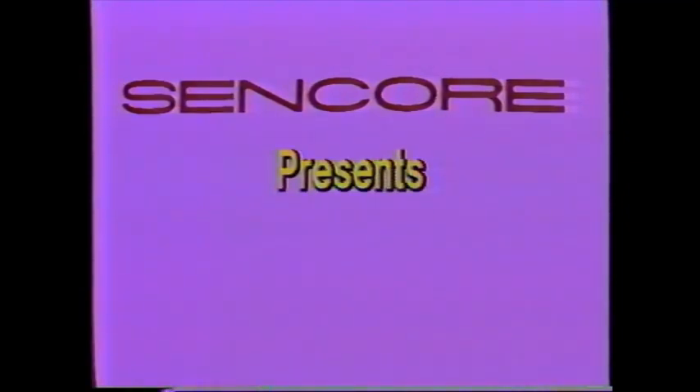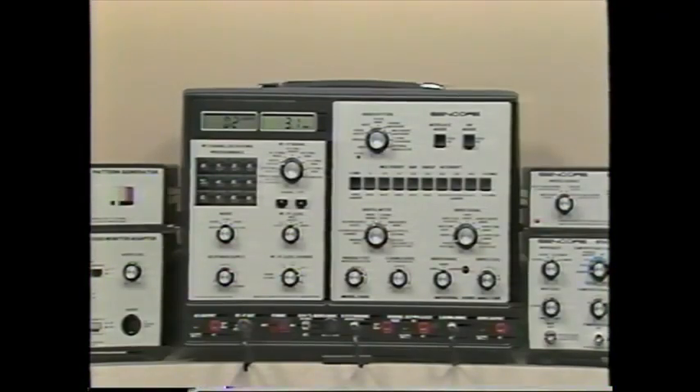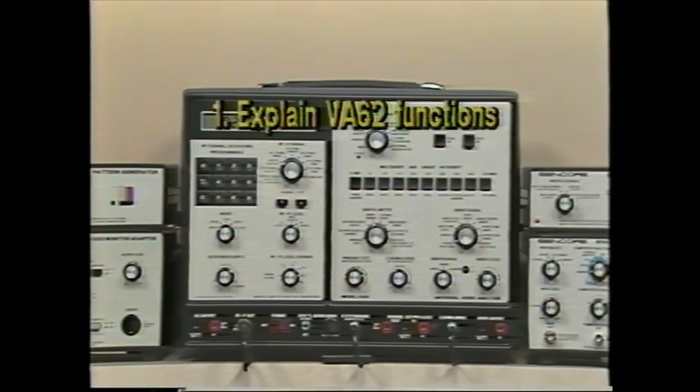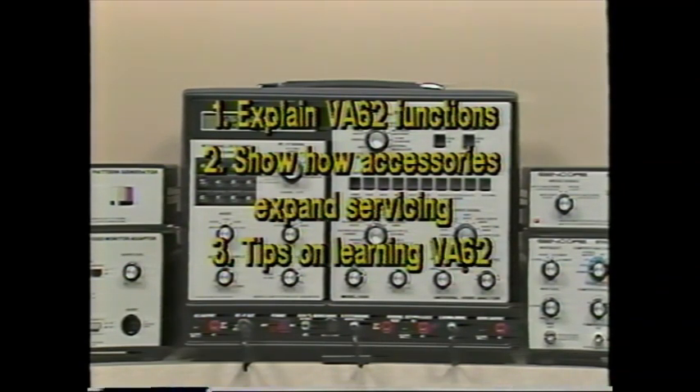CENCOR presents Successful Video Servicing with the CENCOR VA62 Universal Video Analyzing System. This tape explains the features of the VA62 and its accessories to help you become more successful in video servicing. It will explain the four main sections of the VA62 panel and then show how each function operates, how the accessories let you expand your video servicing into new areas, and give some tips on learning to use the VA62 effectively.